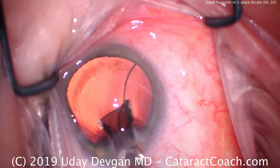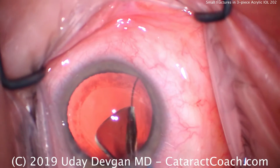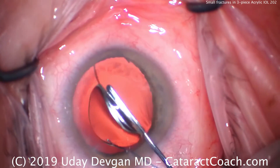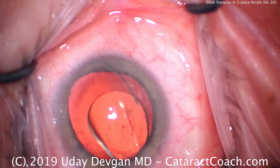What do you notice? The leading haptic's not in the correct orientation. Let's stop and fix that. So we'll go in here with that other instrument, put it into position — there we go. Just like that, we reposition the lens.